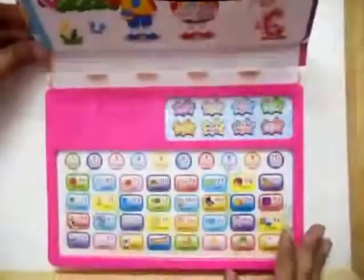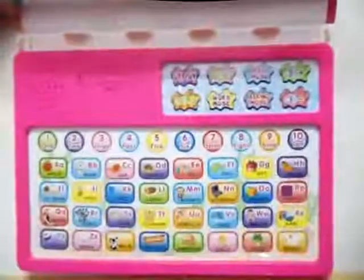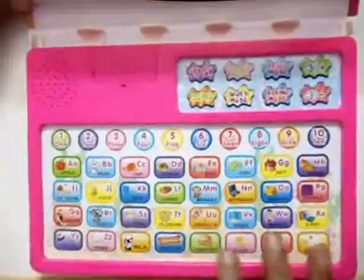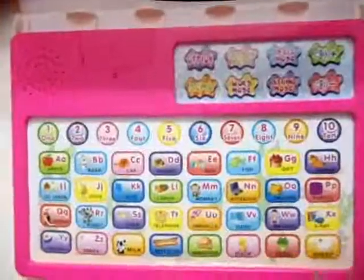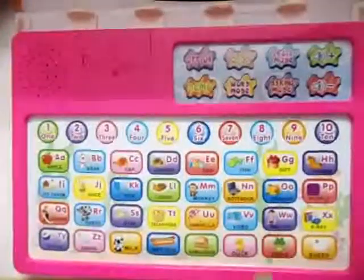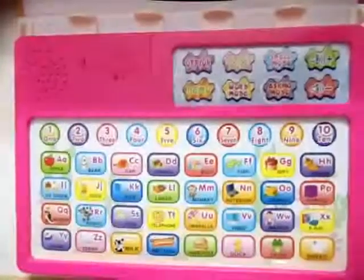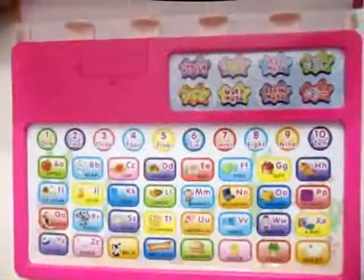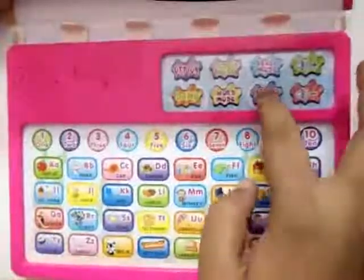Let me tell you about the keypad of this ABC Fun Learn. It turns on like this — it has keys with alphabets and pictures embedded on them. If you press a key, let's say C, it will say 'C.' It also has a quiz mode in it.